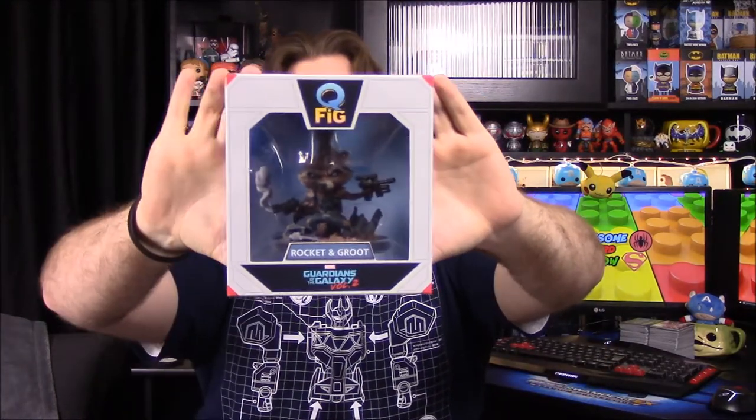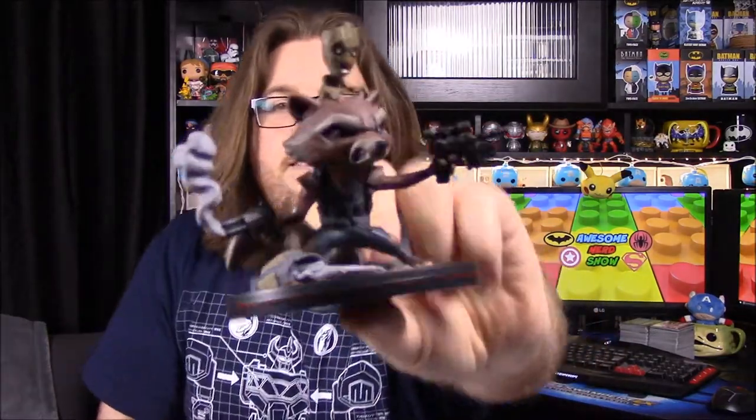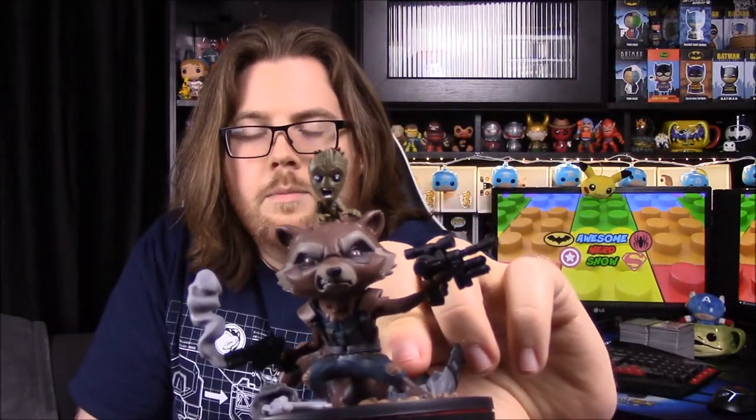We have a Q-Fig here, and this time it has Rocket with a little Groot on his head. This is from Guardians of the Galaxy 2. This was the spoiler item for the month that Loot Crate showed. We got another Q-Fig and this time we have Rocket — he's got a smoking gun and another gun.